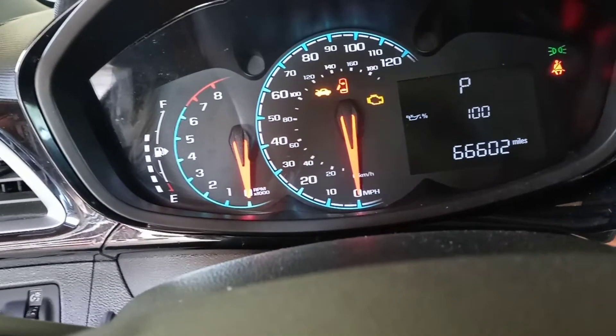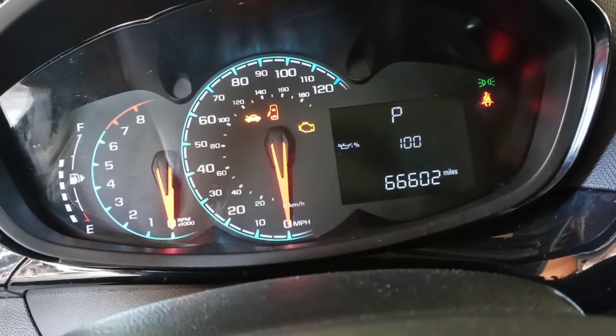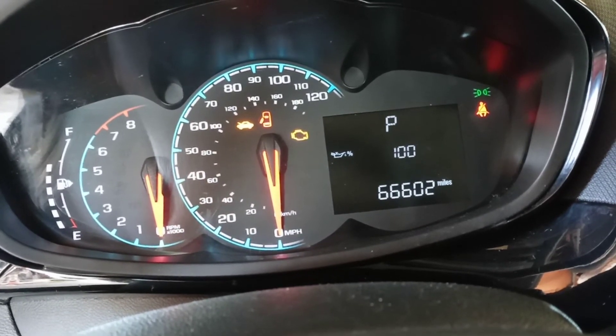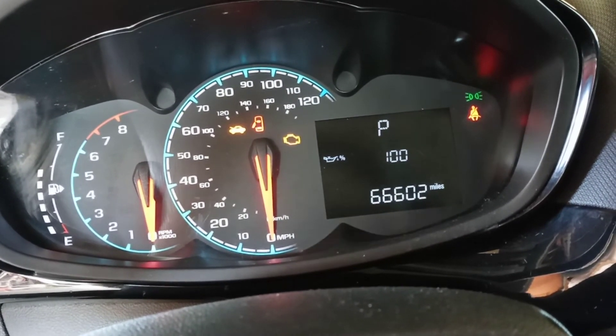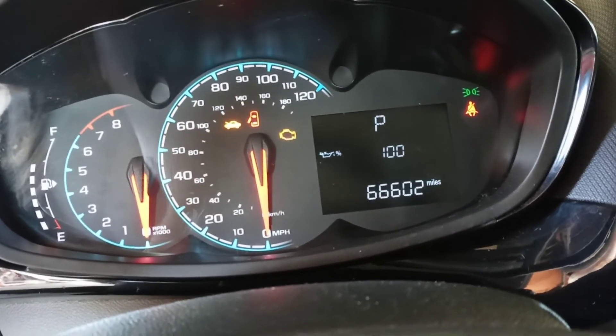If you were at 50%, 3%, or whatever percent, you're gonna see the number go back to 100%. So this means you now have 100% of your oil life. Okay, thank you.